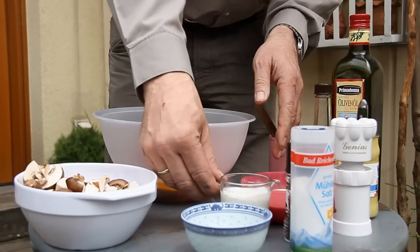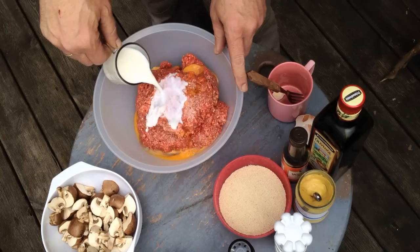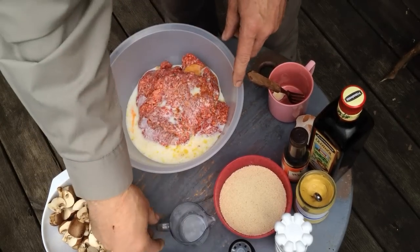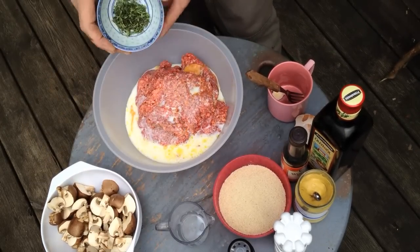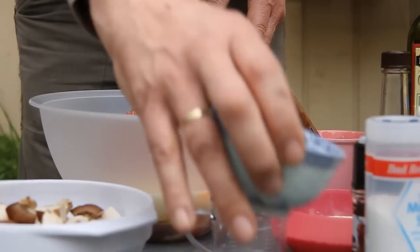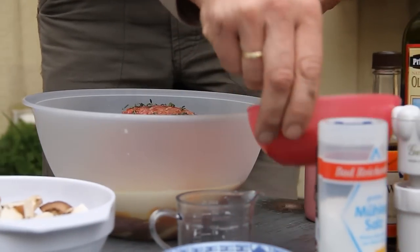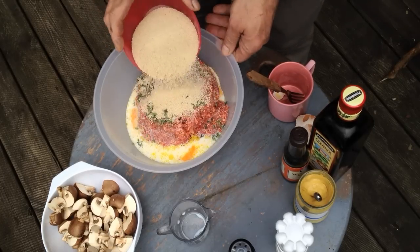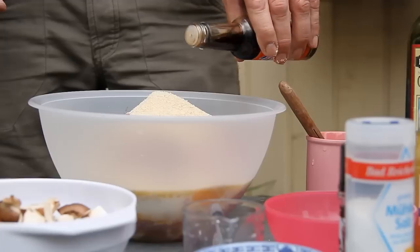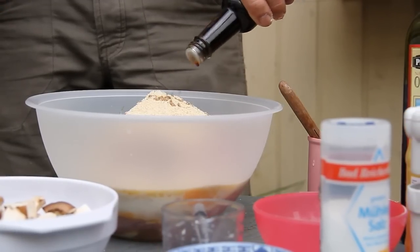Now add milk - 125 ml - straight into the pot. And, not to forget, fresh thyme, finely chopped - always in with it. And now the breadcrumbs - 150 grams. And Rustasauce.